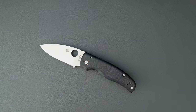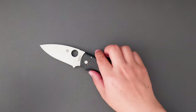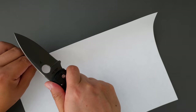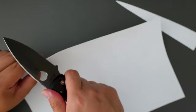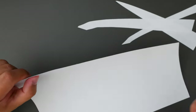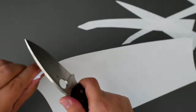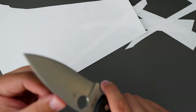Let's actually cut something with this Shaman. Let me grab a piece of paper and see how it cuts. Right out of the box it's pretty sharp — super sharp actually. Cuts like a dream. The cutting performance is great.